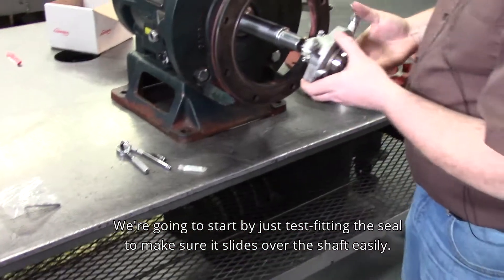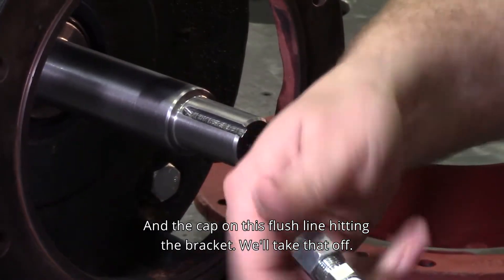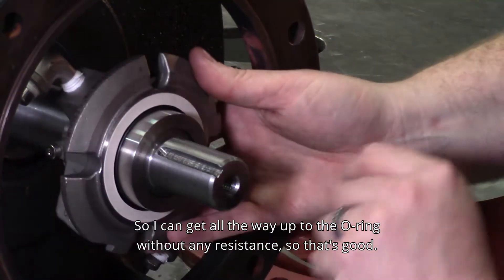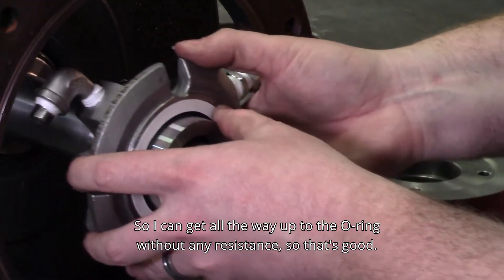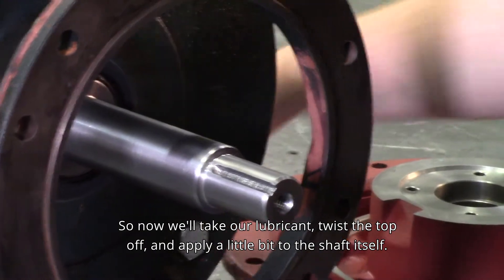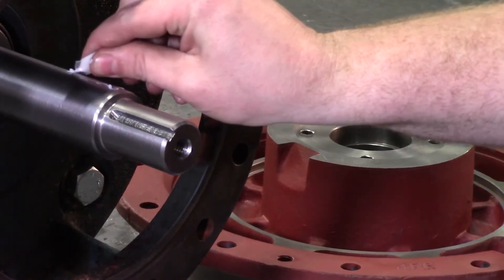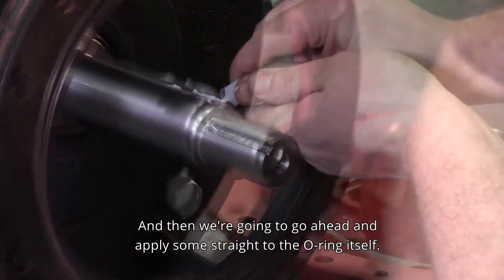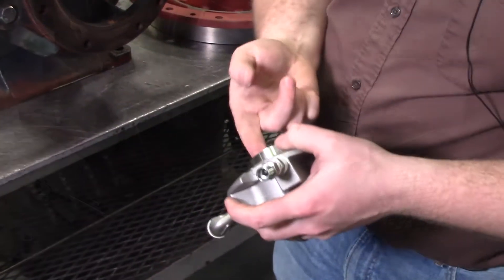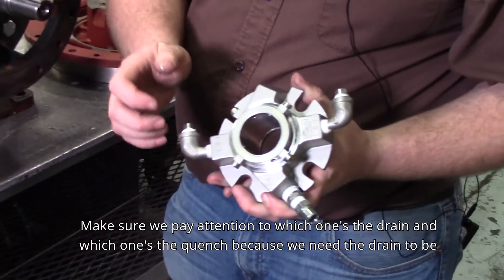We're going to start by test fitting the seal to make sure it slides over the shaft easily. The cap on the flush line was hitting the bracket, so we'll take that off. I can get all the way up to the O-ring without any resistance — so that's good. Now we'll take our lubricant, twist the top off, and apply a little bit to the shaft itself. Then we're going to apply some straight to the O-ring itself. Make sure you lubricate that front chamfer so that the O-ring can slide over it easily.